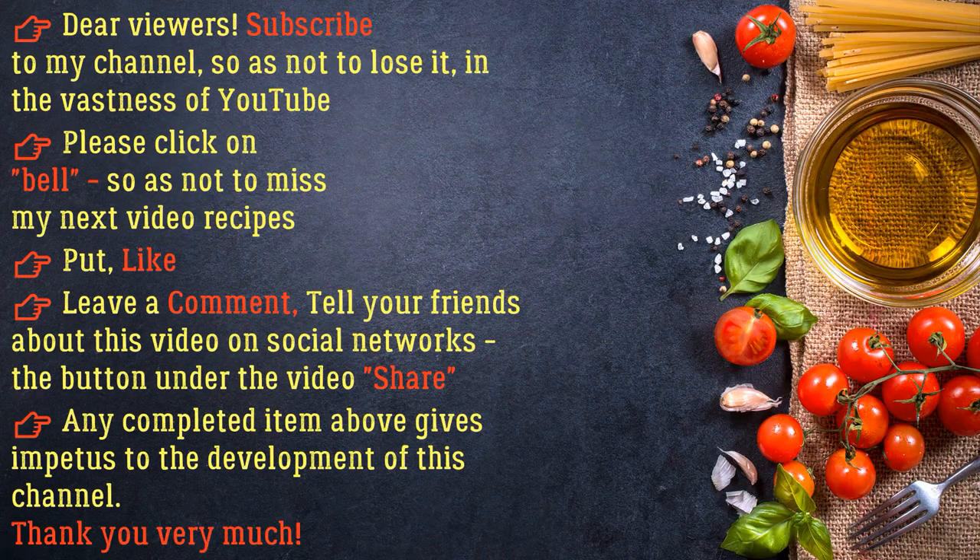Dear viewers, subscribe to my channel so as not to lose it on YouTube. Click the bell so as not to miss my next video recipes. Put a like, leave a comment, and share this video with friends on social networks. Thank you very much for watching!